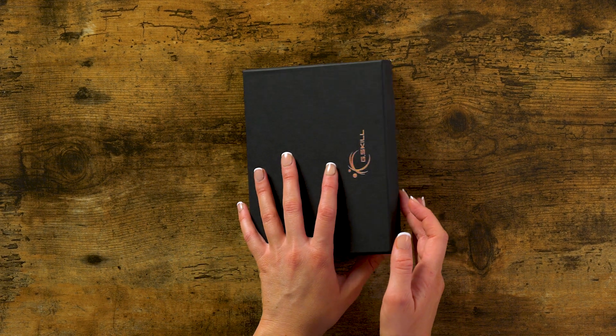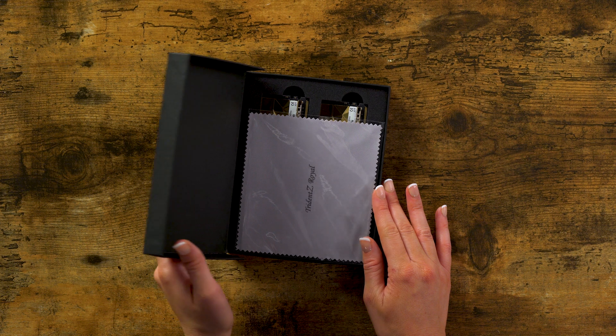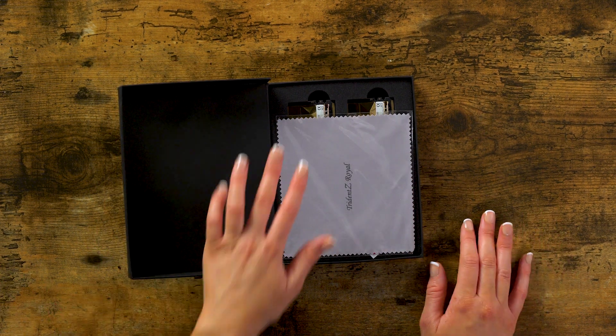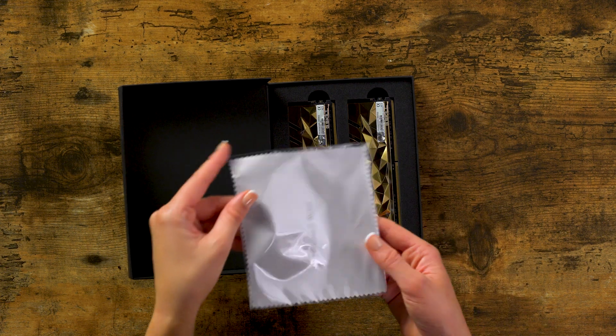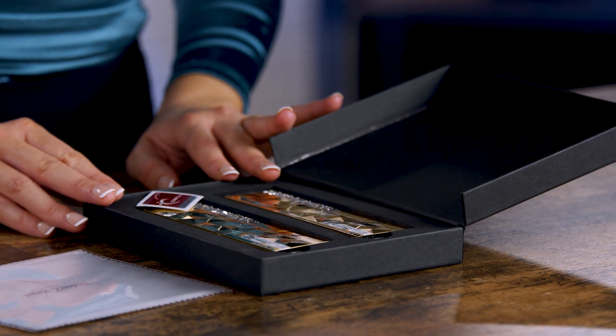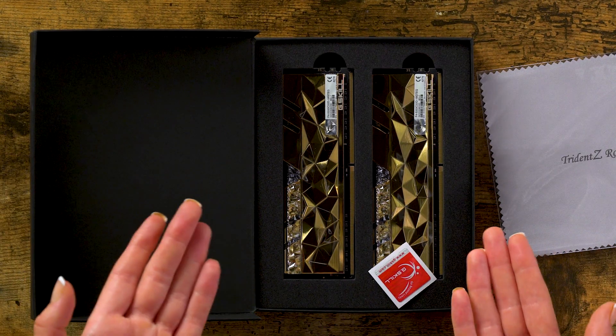Now let's open it up. Wow, they really do make it look very royal. It comes with this microfiber cloth. And can you take a look at this? These look incredible.